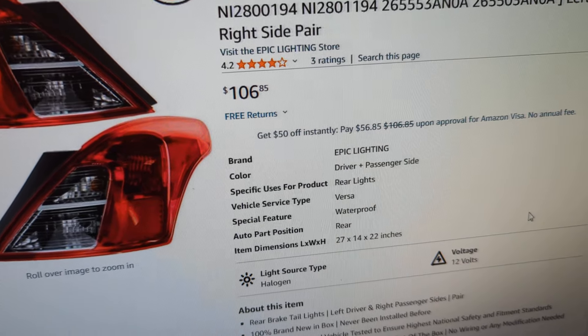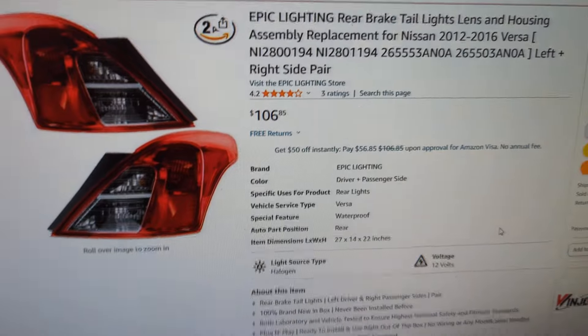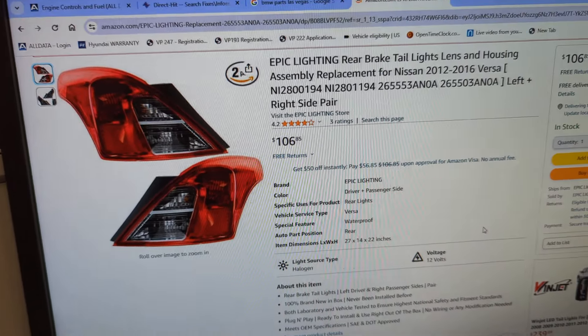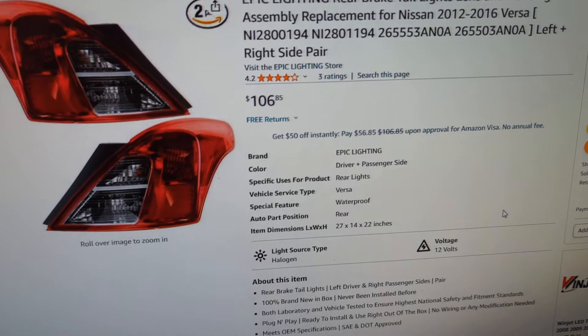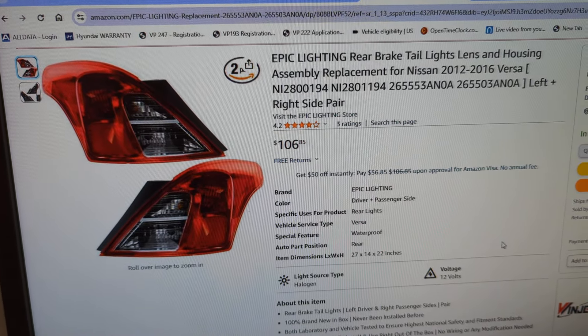You can get both lenses for $106 on Amazon — I'll leave the link below. Super easy to put in. So if you have stored code P0705 for transmission range sensor performance, it is not what you would probably think. Start by checking these lenses. Thanks for watching — like and subscribe if it was helpful. Until next time — flat rate mechanic.